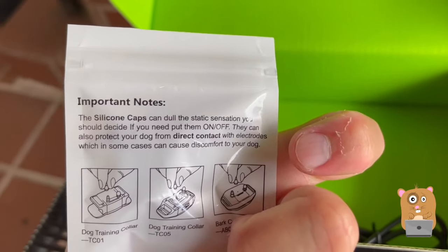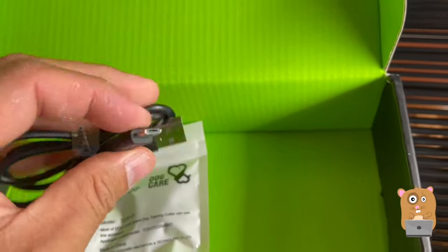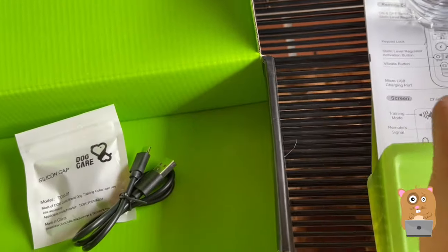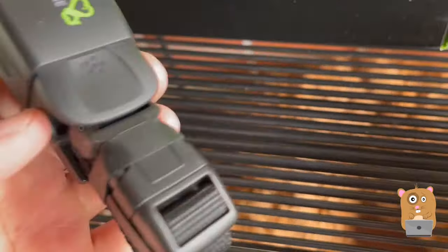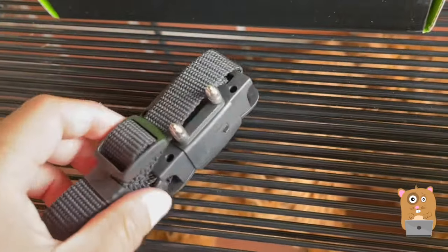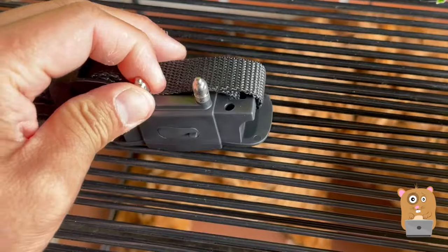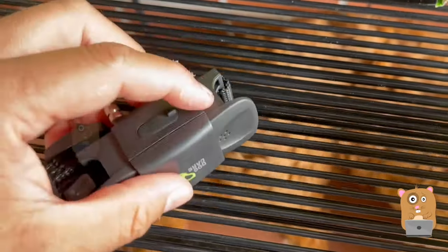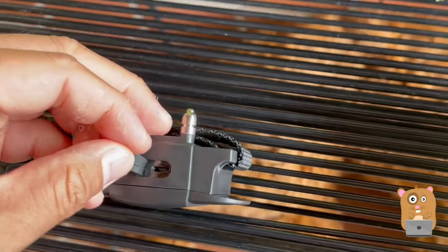Here's the silicone caps for the shock part and a short micro USB cable for the collar piece. You'll definitely need to use the caps. On the top, this is the charging port — micro USB charging port.